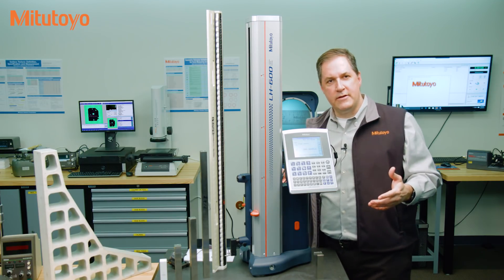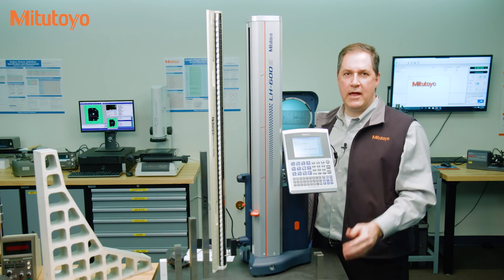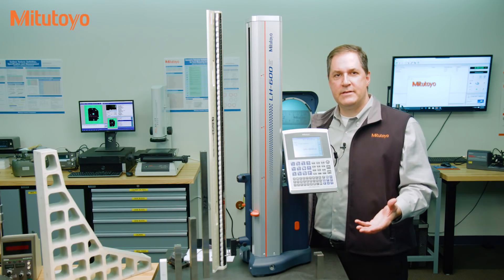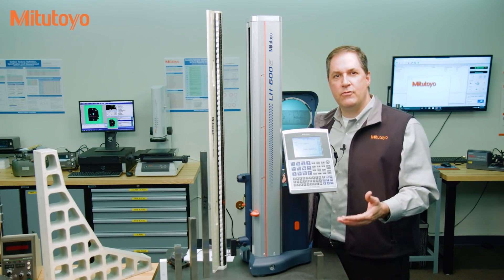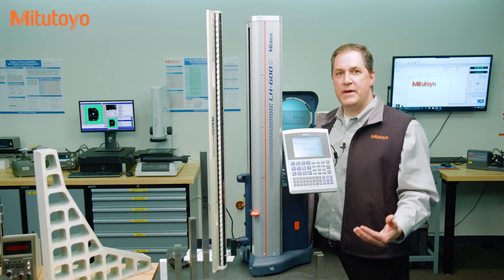In our experience there are five distinctly different activities that are often called calibration. Let's start with a review of the basic concept. In its simplest sense, calibration is about transferring some measurement unit — like length in inches or millimeters — from some traceable measurement standard to another piece of measuring equipment.